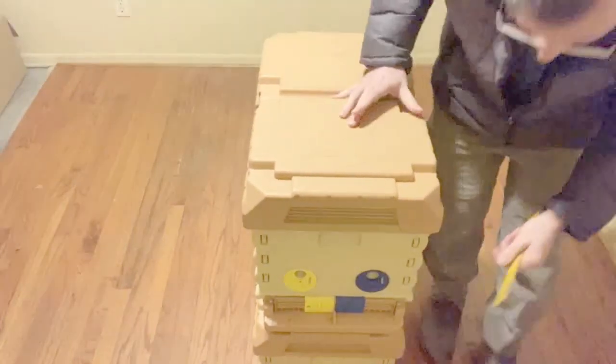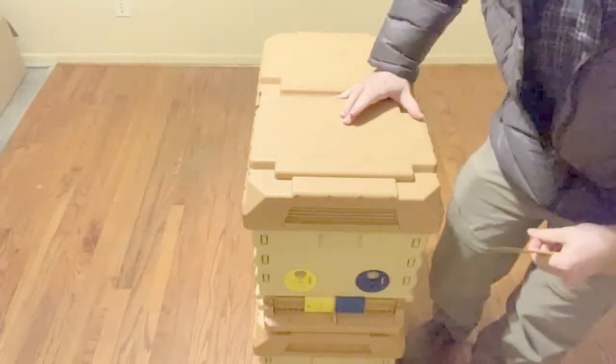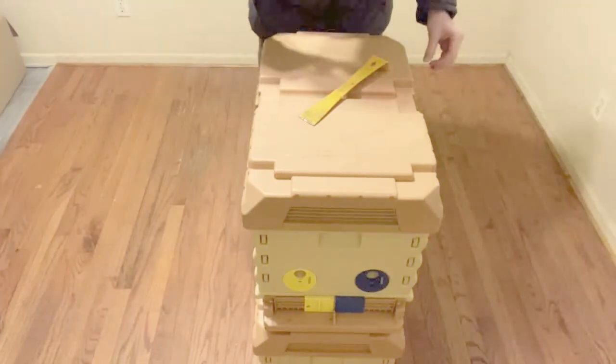I want to make sure that I have the front entrances open so that the workers and scout bees can easily move into the hive if they find it. Now that's all that's left to do — take it out, set it up, and wait for some bees.